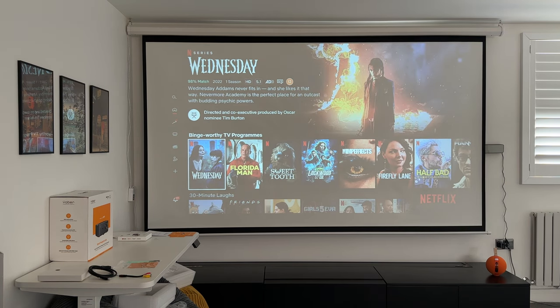The JBL speakers have a punchy sound, but I don't think they're loud enough to fill a room with home cinema audio. Even at max volume, this projector is quieter than many others I've used. That said, you can connect Bluetooth headphones, a soundbar, or external Bluetooth speakers to take the audio further. I just wish it were a bit louder for a full home cinema experience.